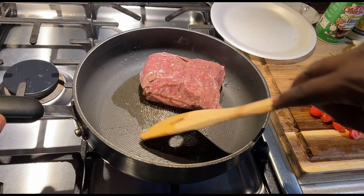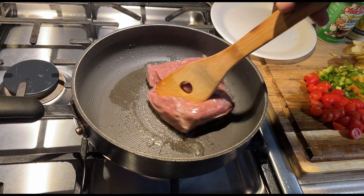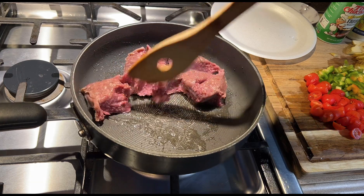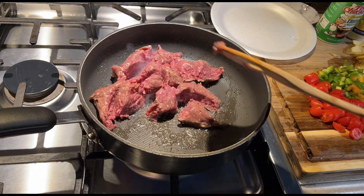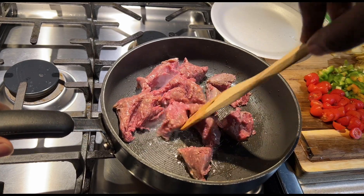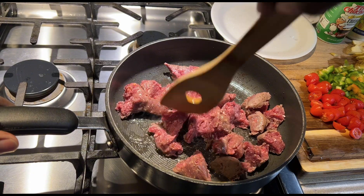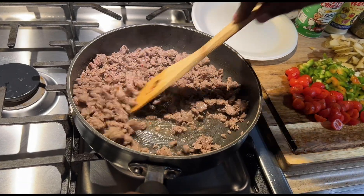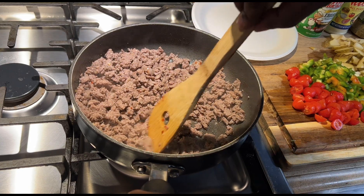See what happens when you let amateurs cook on your pots — you see that? Don't use metal utensils on these pots. I always use the plastic ones.